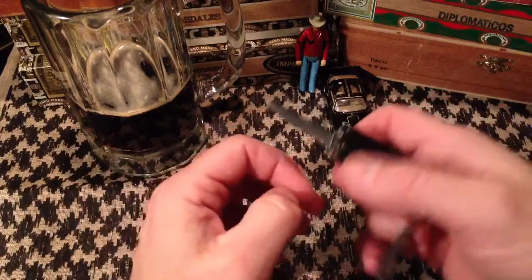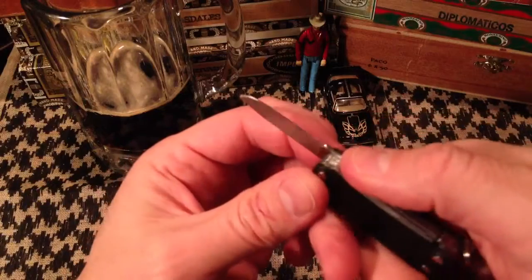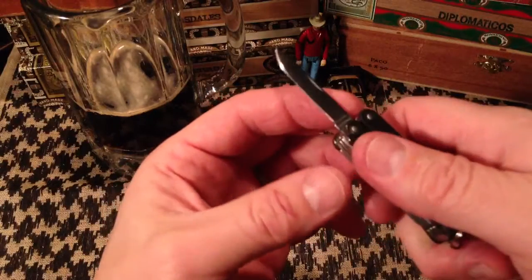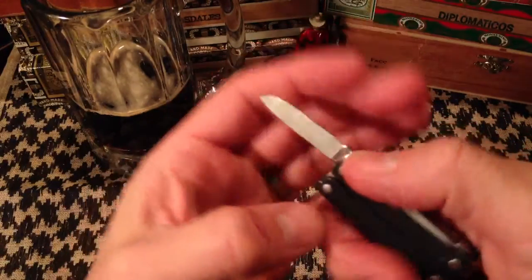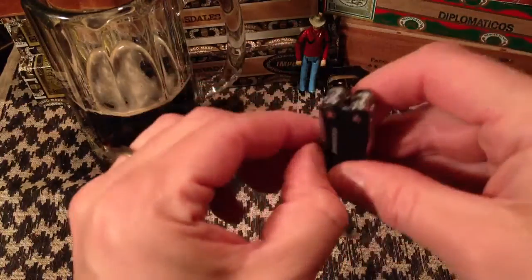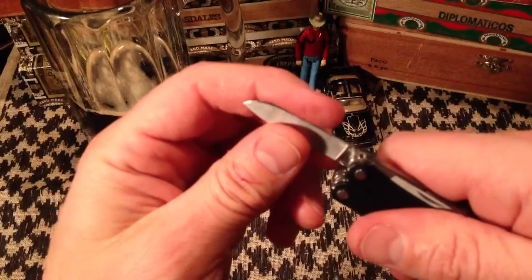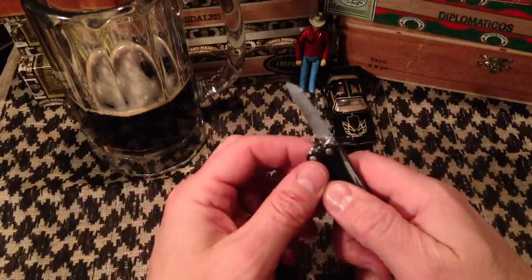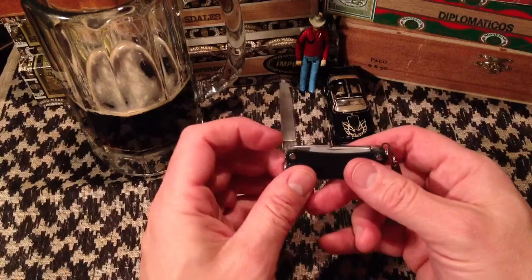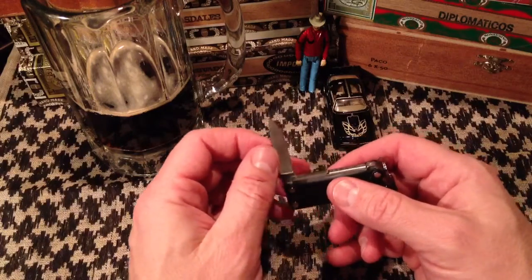Then you have a blade. The Squirt comes with a chisel grind, which I hate, so I put it on the Wicked Edge and reprofiled it to a V-grind. I think it's 420HC steel that they make these blades out of, which — considering the format — is a fine, adequate steel. It is very sharp after the Wicked Edge treatment, but it's not a blade I really use much. It's at least the third blade I have on me at any given time, maybe fourth, fifth, or sixth if I'm carrying a multi-bladed traditional.